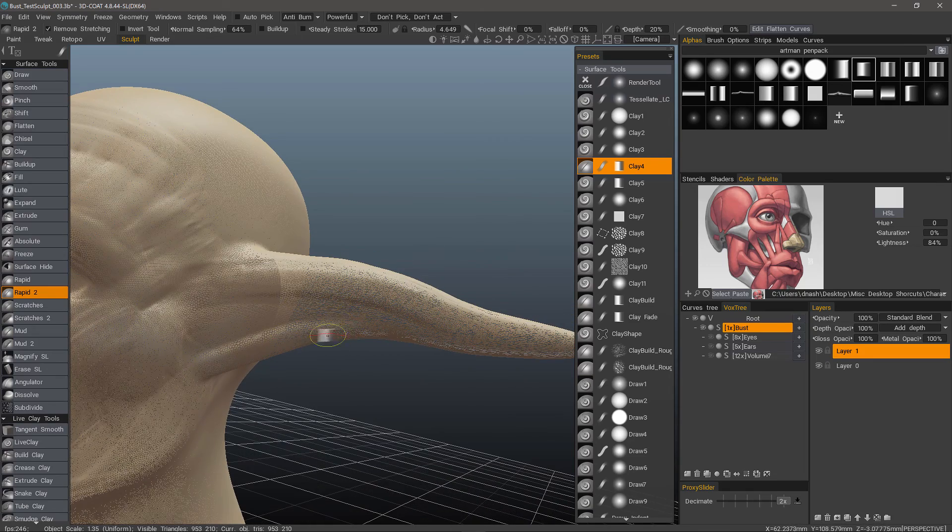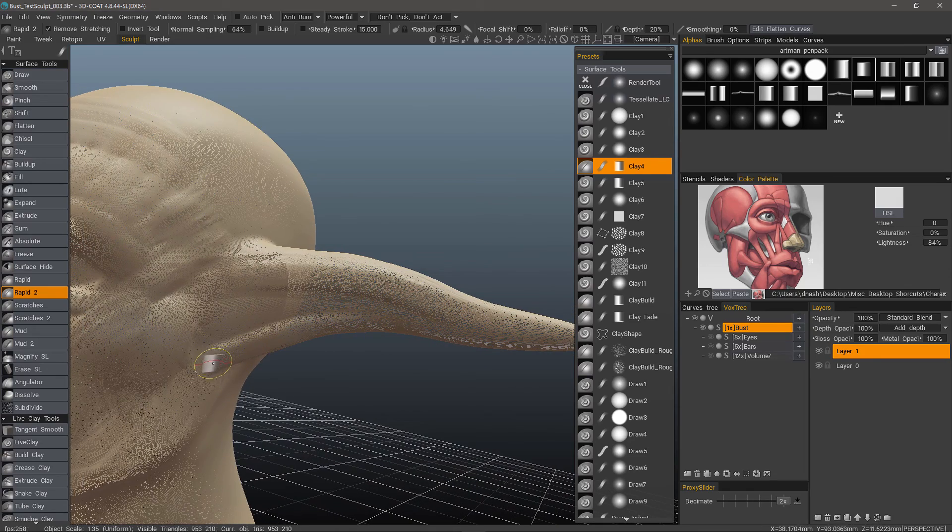If you have a fairly robust system, you won't notice any pause. The calculation is performed at the end of your stroke, so by the time you reach the area where you start your next stroke, it's already performed the remeshing procedure. You're ready to make your next stroke, even if you're making very fast strokes.